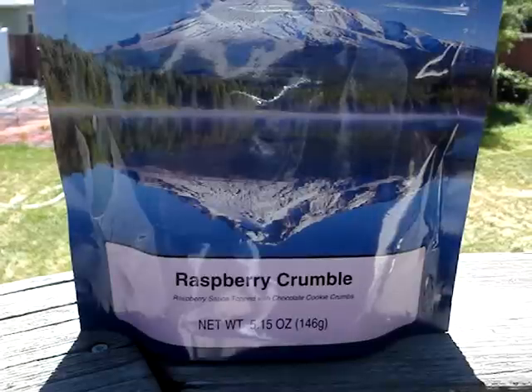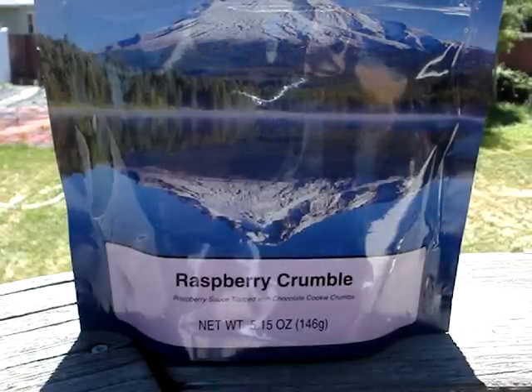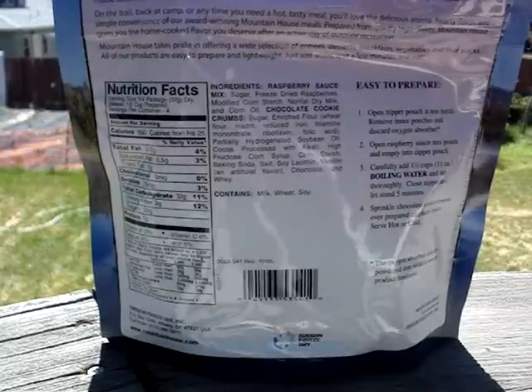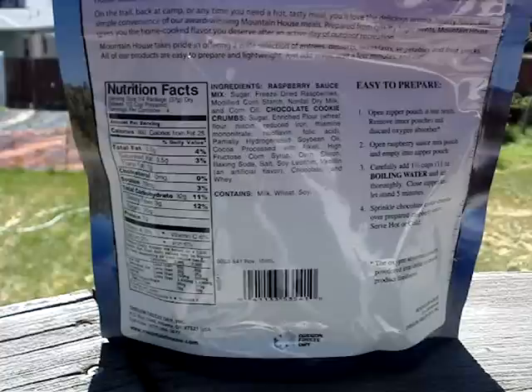Its net weight is 5.15 ounces or 146 grams for those of you overseas. There are four servings per package and 160 calories per serving, 2.5 grams of fat, no cholesterol, 75 milligrams of sodium, 32 grams of carbs, and 1 gram of protein.